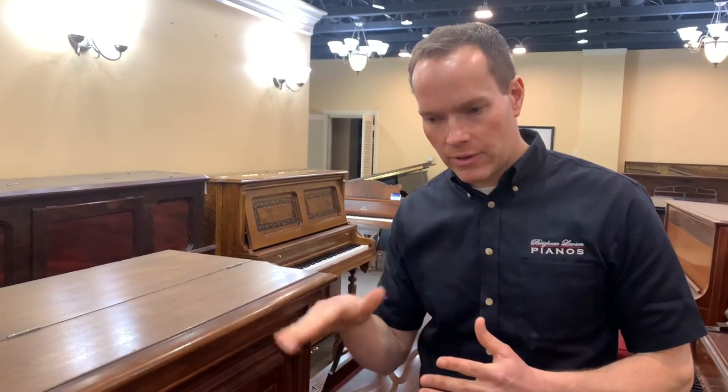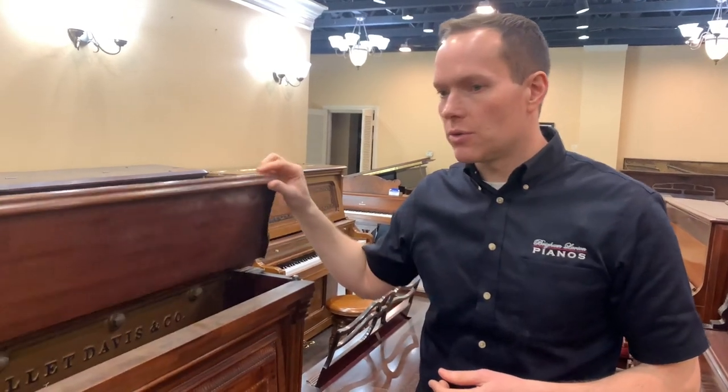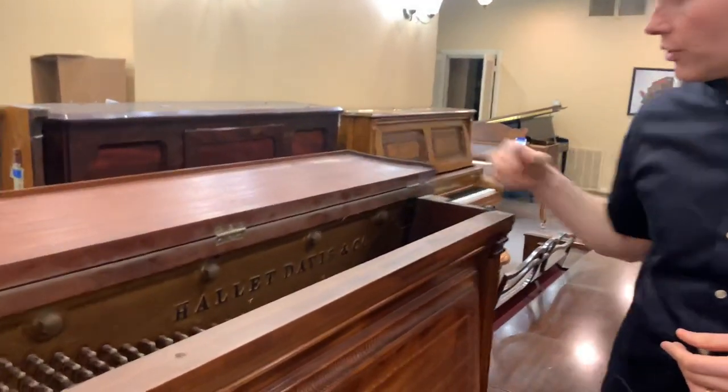So hammer butts, for example, rather than replacing them with brand new, we'll go through — it's a fairly painstaking process — making sure that every hammer butt's leather is back to how it was supposed to be when it was original, 100-plus years ago. And the pinning — everything pivots on a metal pin — so we'll take those old pins out, freshen up the felt that it rotates on, and put in a new pin so that the friction is correct.